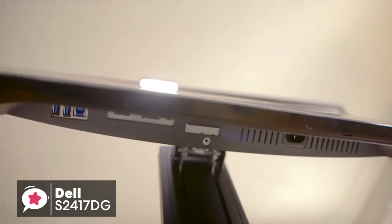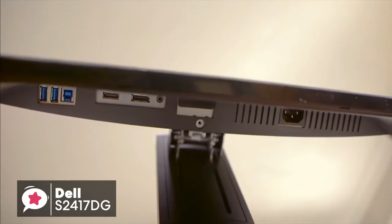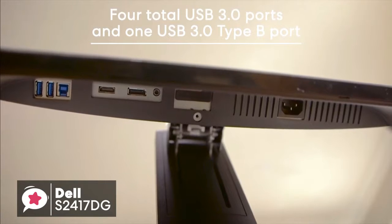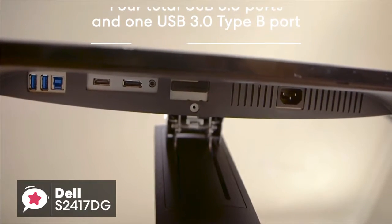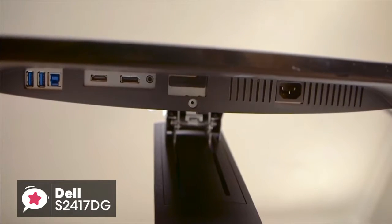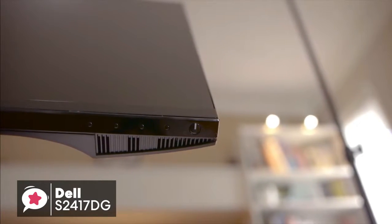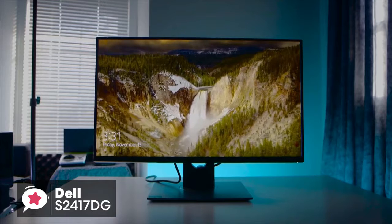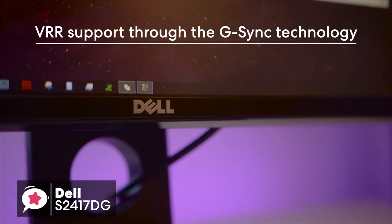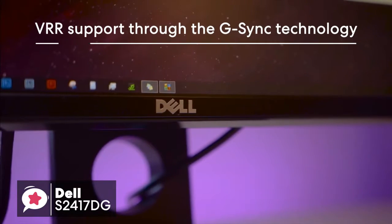As for input options, you have both HDMI and DisplayPort inputs, along with a standard headphone jack, four total USB 3.0 ports, and one USB 3.0 Type-B port. It's always helpful to have these additional USB inputs on a gaming monitor, as we all know how suddenly cable management can get out of control. Performance-wise, this is an excellent monitor for gaming. It has VRR support through the G-Sync technology that will help avoid tearing when playing graphic-intensive games.